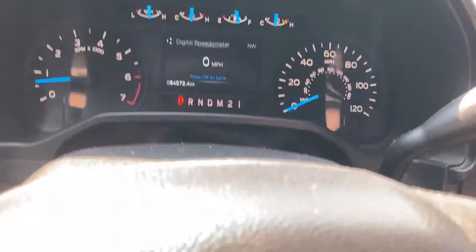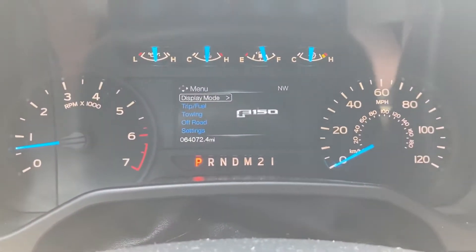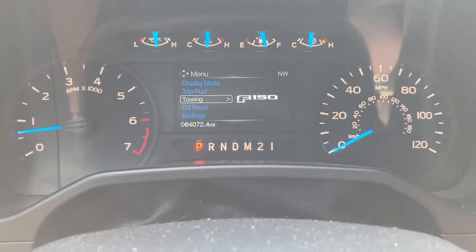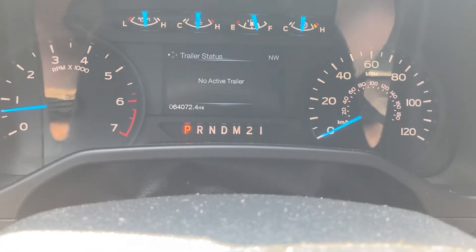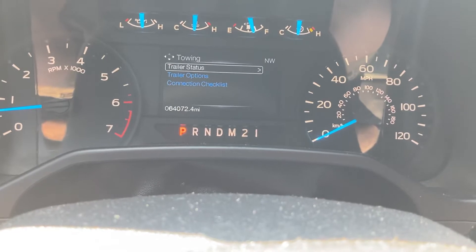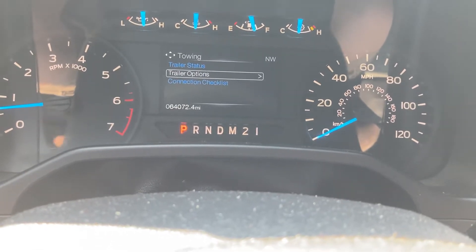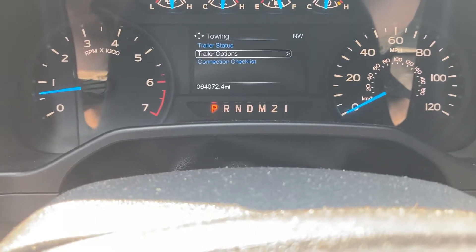Back to your speedometer — you can go through and set up different stuff: trip, fuel. You can also go in and set up towing and trailer status. We have put trailers on it. Ford gives you a black-and-white checkered sticker that you can put on — that's how you set up your trailers.